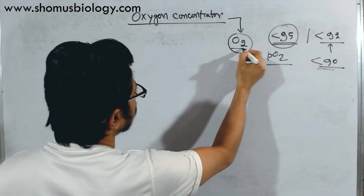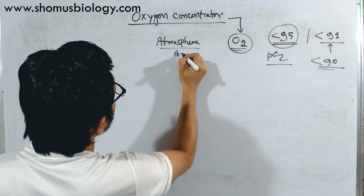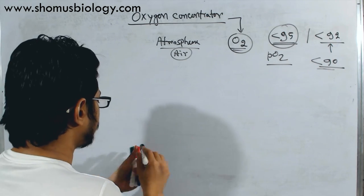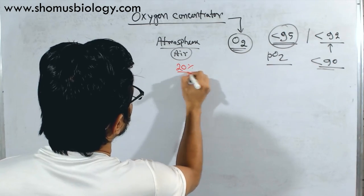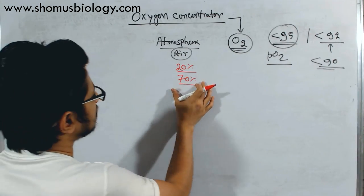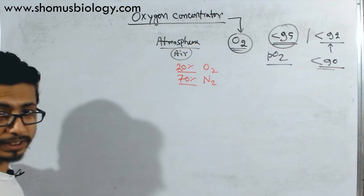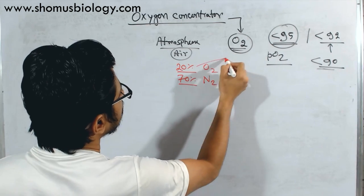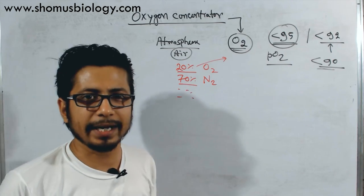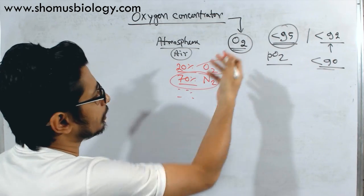We need pure oxygen — from where will we get it? Our atmosphere — basically the air that surrounds us — that is where oxygen is. How much percent oxygen is in air? Nearly around twenty percent oxygen is there, and nitrogen is about seventy percent. So if we can separate the oxygen from the nitrogen, our purpose will be served. Nitrogen is the maximum component — so if we can separate oxygen from nitrogen, we will get our oxygen.